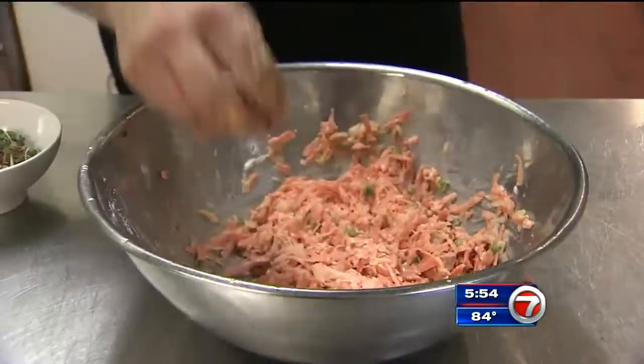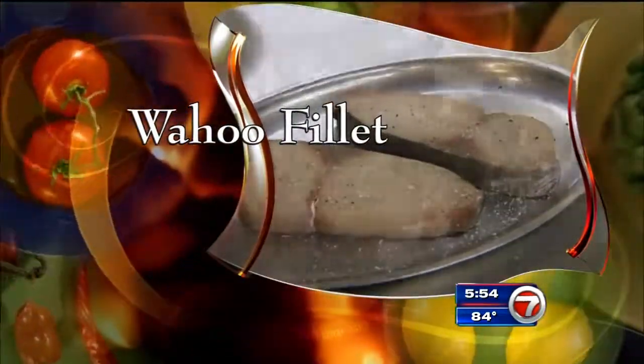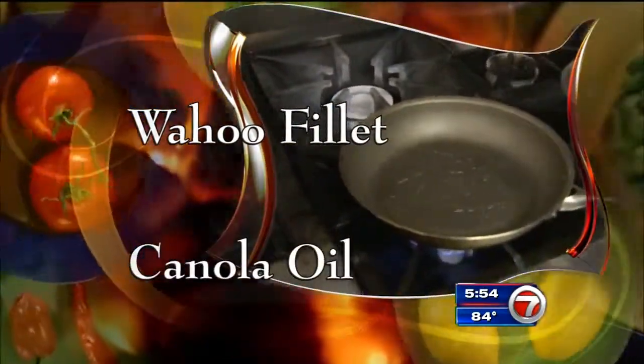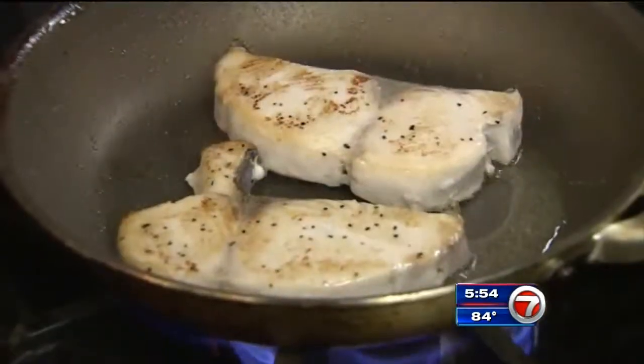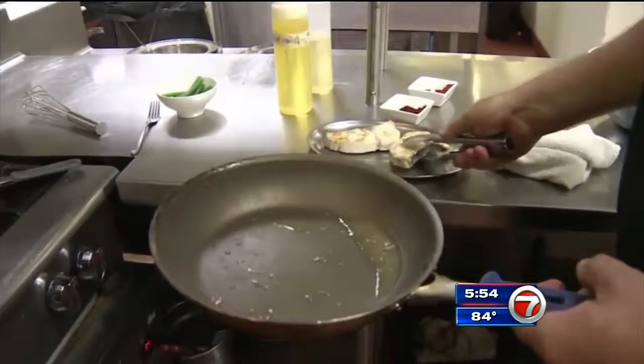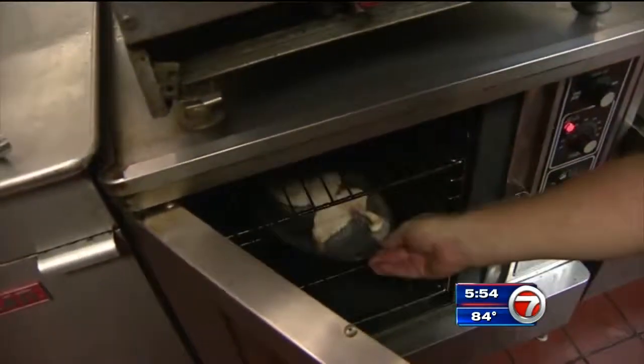Now set this to the side. Next, season your Wahoo filet with salt and pepper. Add canola oil to a hot pan and sear the Wahoo on both sides. When it's golden, put it on an oven plate. Add white wine and finish it in the oven at 350 degrees for about five minutes.